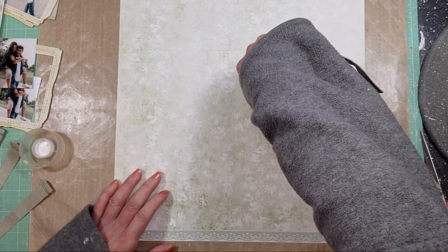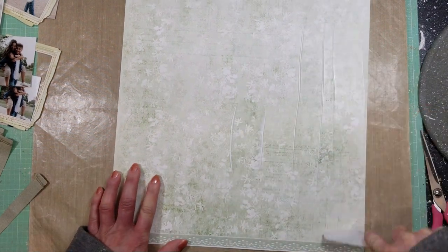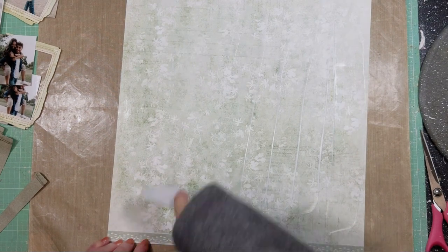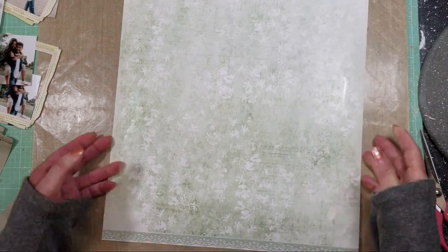First let me prepare the paper. I need to prime it, so I apply clear gesso with a spatula and put a thin coat of the clear gesso over all the paper. Now I'm going to let it dry.